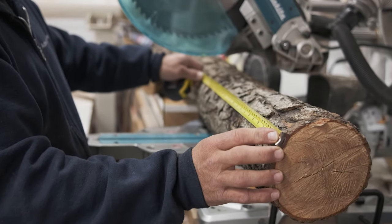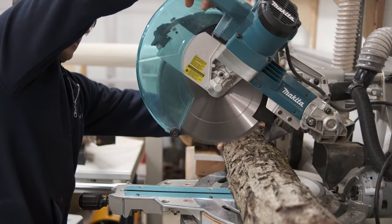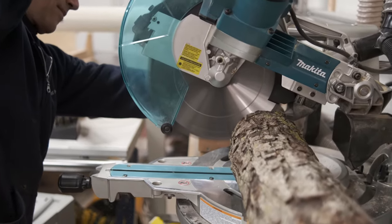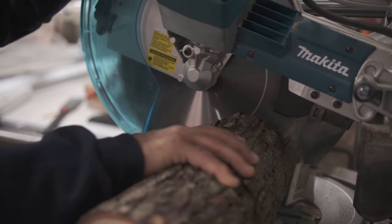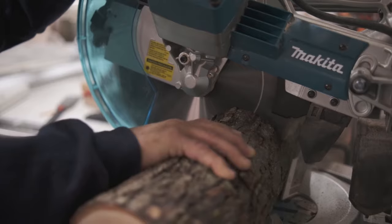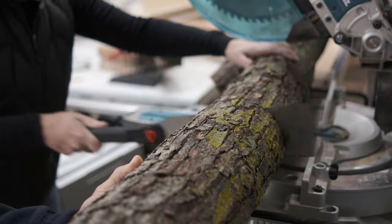First we measure the length we want. Then we cut the wood into smaller pieces using the miter saw so it will be easier to work with on our other tools. Holding the log still and keeping our fingers away from the blade helps keep us safe. This log is a little too big for this saw so we finished up the cut with a handsaw.